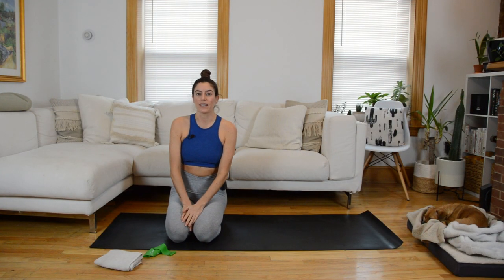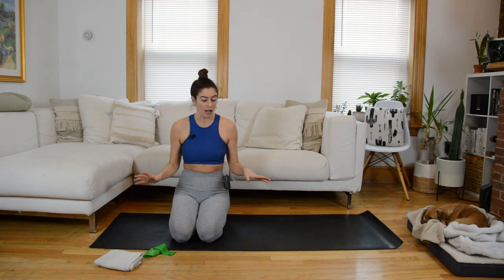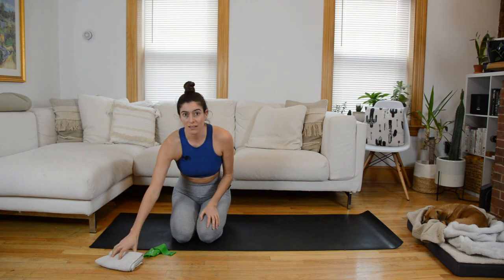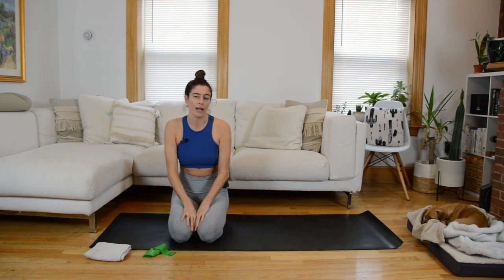Hi everyone, welcome to your Pilates slide class. Pilates slide classes mix my years of experience teaching group fitness on the Megaformer with mat Pilates. So it's going to be a mix of mat work, standing sliding work, and some plank sliding work. For equipment, you're just going to need a slider. I'm using a dish towel on hardwood floors. If you're on carpet, you can use plastic gliders or paper plates.